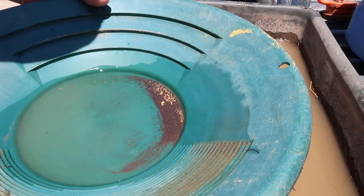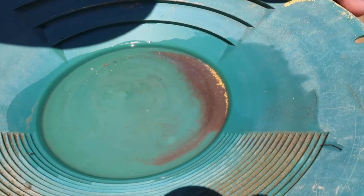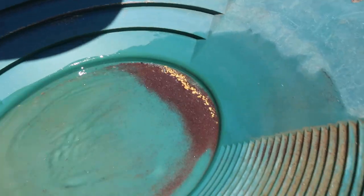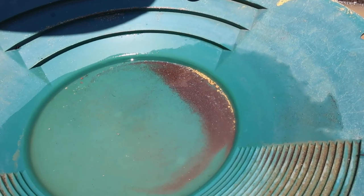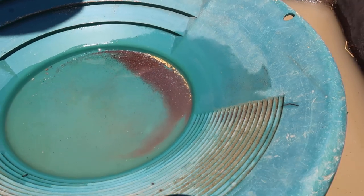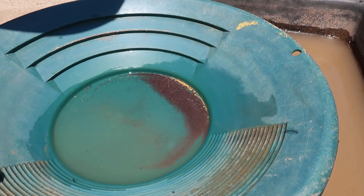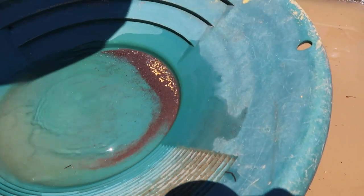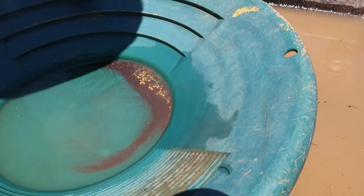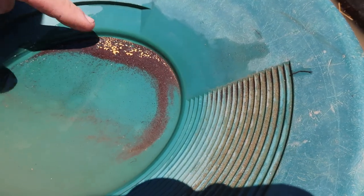That big chunk goes three-tenths of an ounce all by itself. Look at that chunky gold — it's amazing, really nice looking. Some of the easiest dry washing we've done: the overburden ran great, vacuuming was easy. That's a nice pile of gold for just a couple of hours. The fine gold in there is just powdery and small.